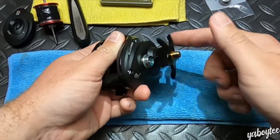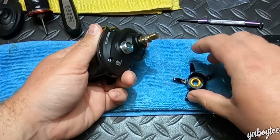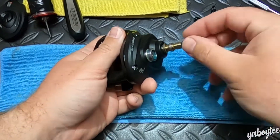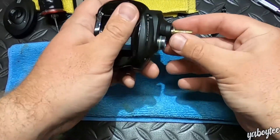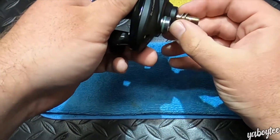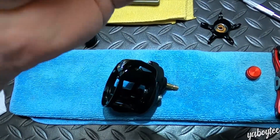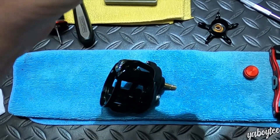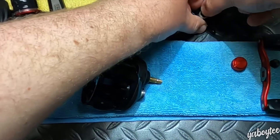So we've got our drag star — we'll get that off. Put it down in this general vicinity. We've got a little spacer, and we've got these little opposing washers. I may have even put those on wrong last time I put this together, but either way, we'll put those down.